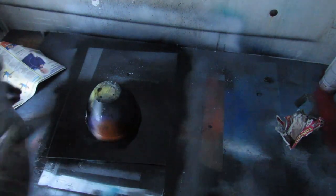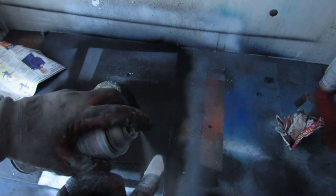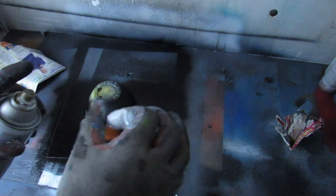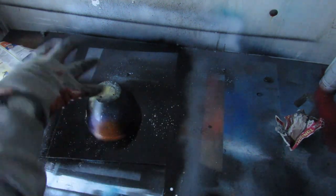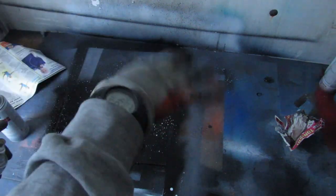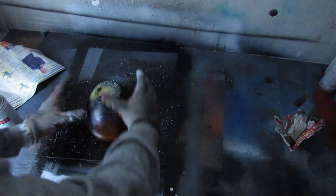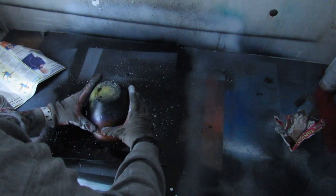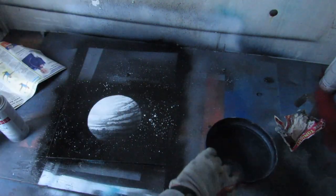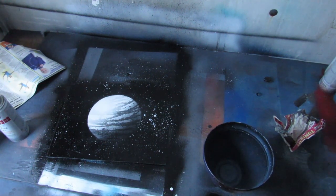Then take your white and spray a little bit of white onto your finger, dab it off, and just flick. That creates stars. Wipe off your finger and take off the bowl.